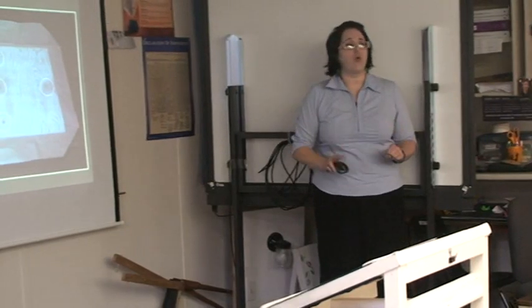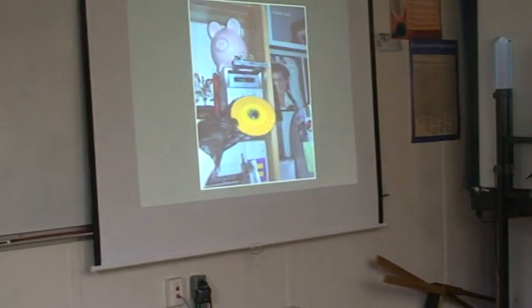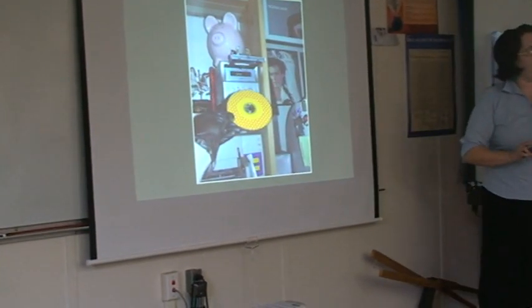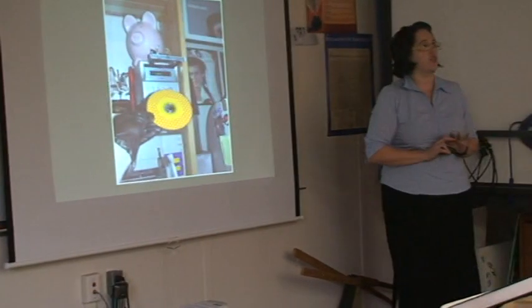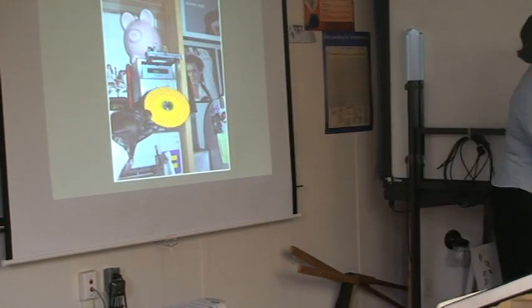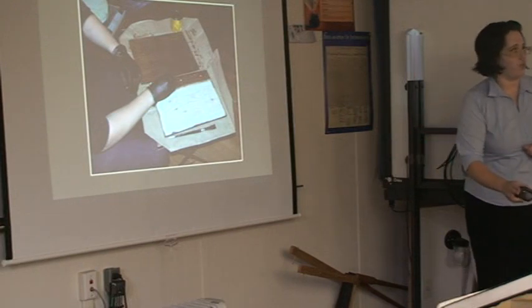Next came the most important step in the entire process: picking out what kind of music I was going to listen to. I decided to go with more of an 80s hair metal band, but not too much, so I chose Cinderella. As you can see, I have my gloves on — safety first. From there I began staining, going along with the grain.